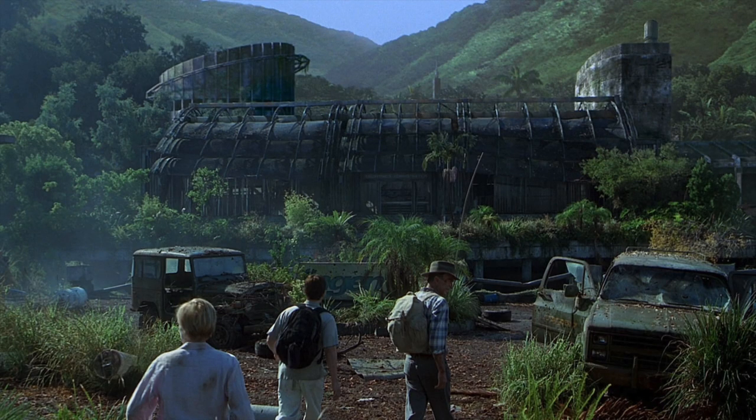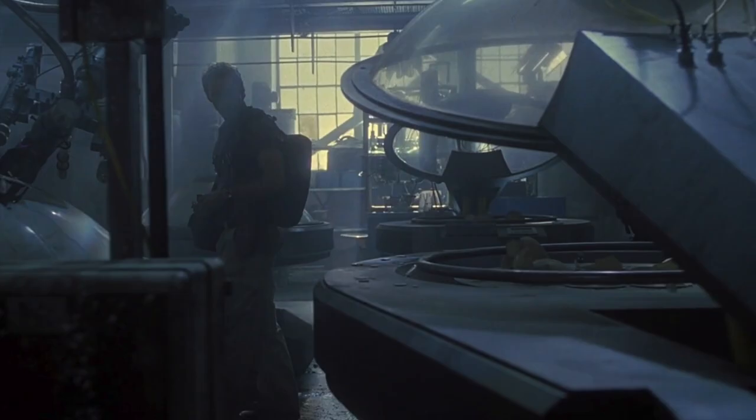That being said, it's not without its strong moments, and perhaps one of my favorite set pieces takes place in the abandoned engine facility. There was something so eerie to me about watching the cast make their way through this husk of a fallen enterprise, stepping across broken eggshells and past vats of long-forgotten dinosaur embryos left to float in amniotic fluid.